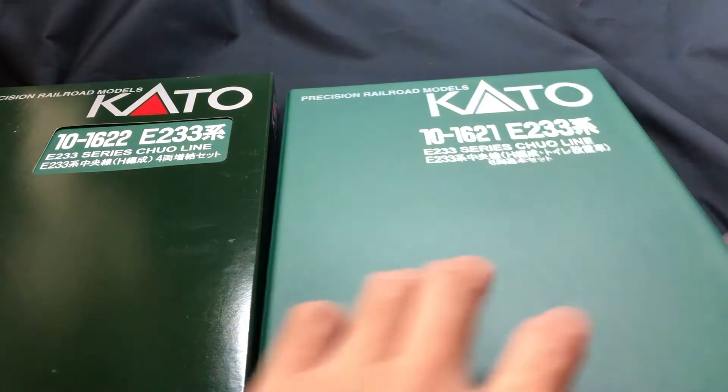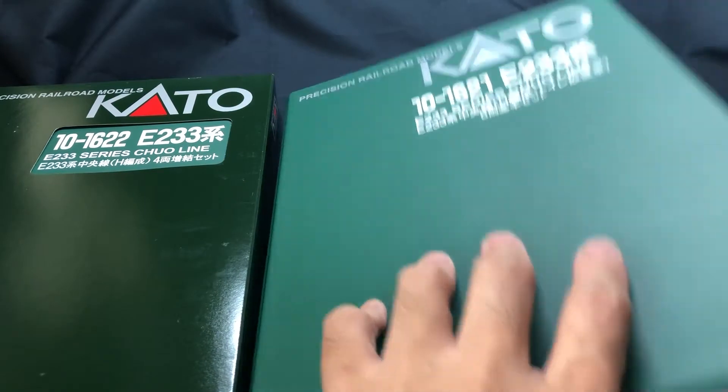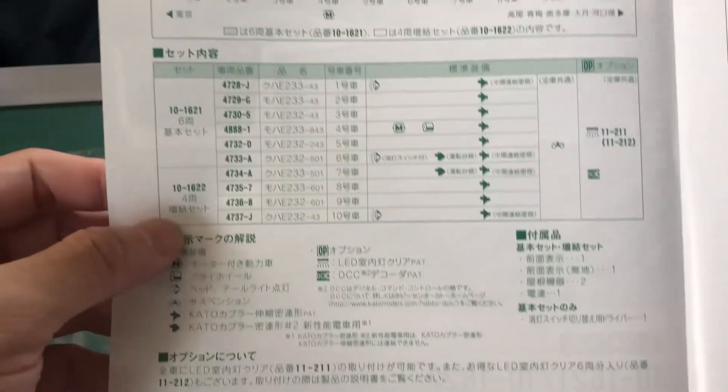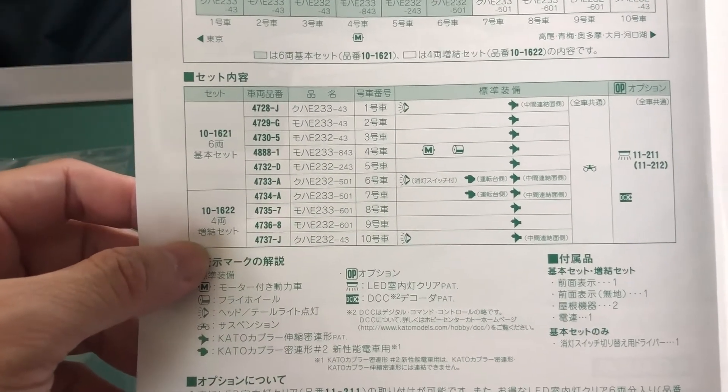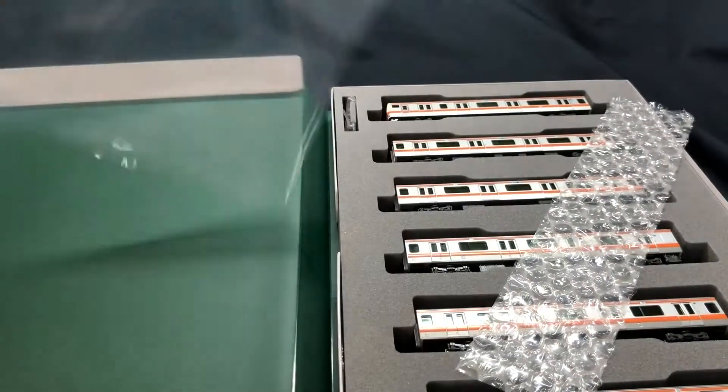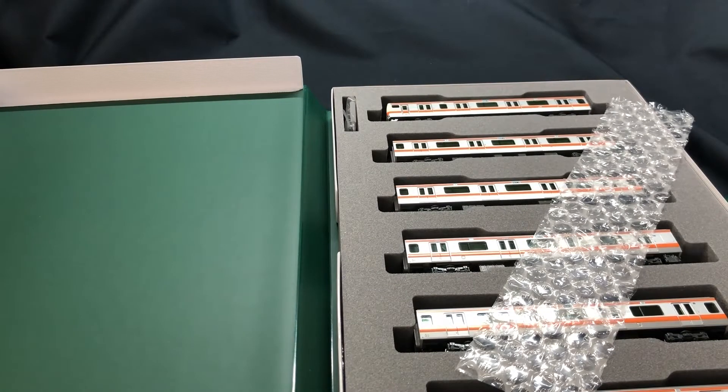Right, this is my first look — this is the basic set, otherwise known as the Kihon set. It's a 6-car set. First I need to know which cars light up, as in the headlights. It appears only the 1st, 6th, and 10th cars light up. The 7th car, although it's a Sentoshia, doesn't have any lights installed. Pity.